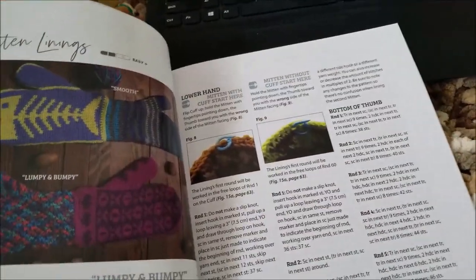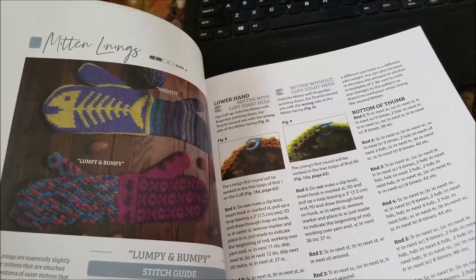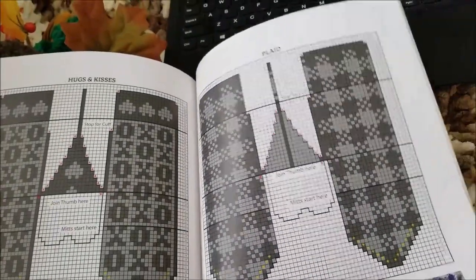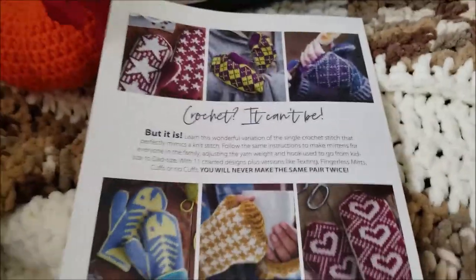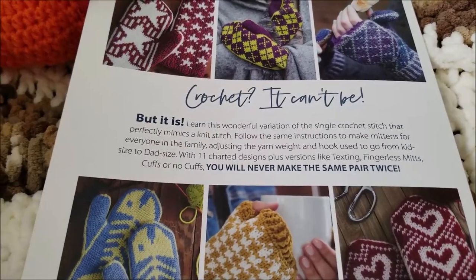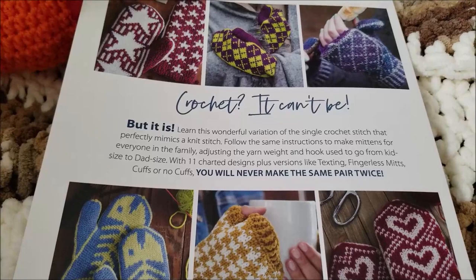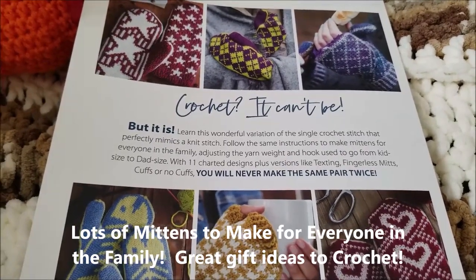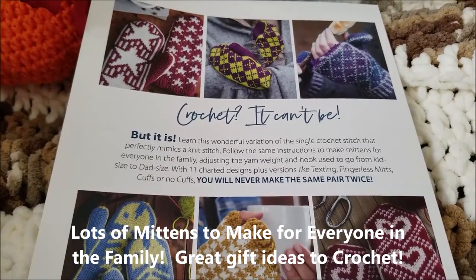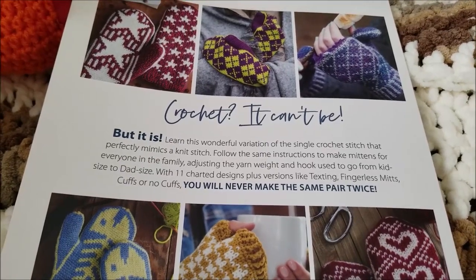Lots of different styles. Like I said, I think there are 11 charted designs that you can make for kids, for grown-ups, for women, for men — whatever you decide to make them for. Here are some of the charts that you can use, and then on the back of the book some more vibrant pictures. It reminds me of a knitted pattern because they're so detailed, but they're not difficult to make. I'm going to try to make some of these mittens this year for gifts to give away to different people — I need a pair for myself. I want to make one of the texting type gloves or mittens styles. There's a variation of single crochet stitch that perfectly mimics a knit stitch, so you can follow the same instructions to make the mittens for everyone in the family.